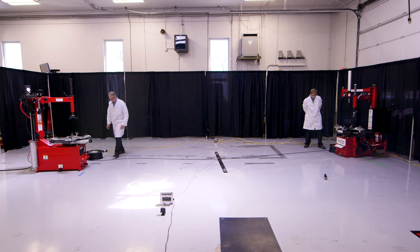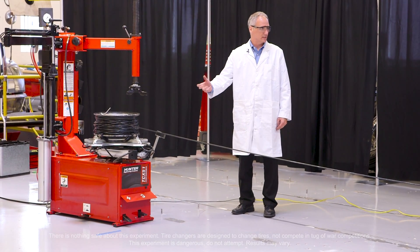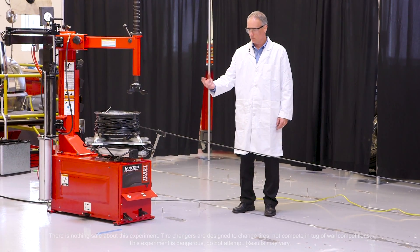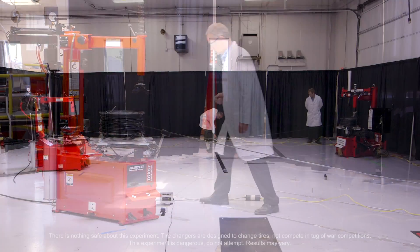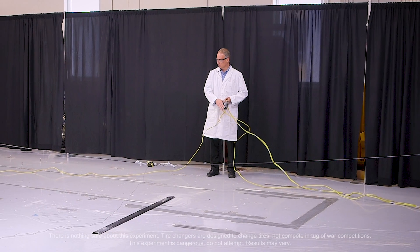All right Jim, let's go ahead and clamp our wheels. For safety we're going to disconnect the air to these tire changers except for the clamping system, which will retain its air. So we have the ability to run both changers simultaneously from our super sophisticated remote control here.